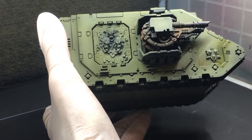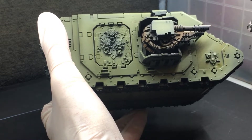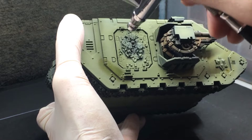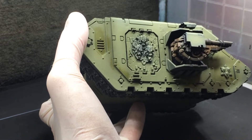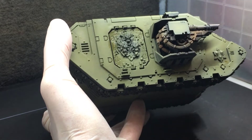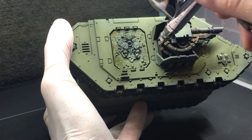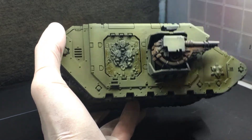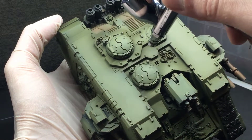Then I take some Athonian Camo Shade and spray it through the airbrush to create some color variation. I'm primarily shooting it into the recesses to make those a little bit darker. I'm also doing this because the Death Guard army I'm painting this tank to match is based with Death Guard Green and then has Athonian Camo Shade brush painted on it, but brush painting ink on a large surface like a Land Raider risks tide marks or coffee staining on the flat areas. Spraying it through the airbrush simulates the same color without that staining.